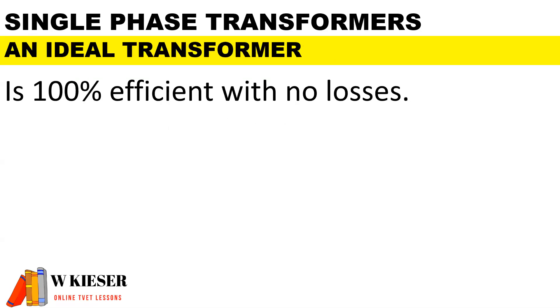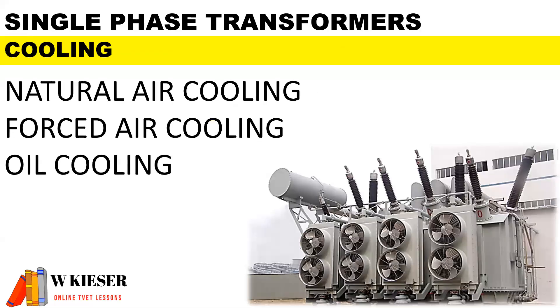An ideal transformer is one which is considered to be 100% efficient with no losses. In terms of cooling transformers, there are three types: natural air cooling, forced air cooling, and oil cooling.